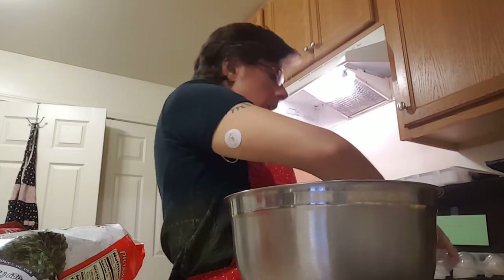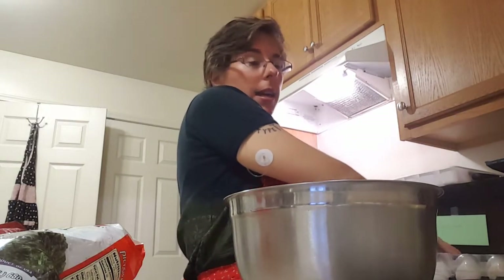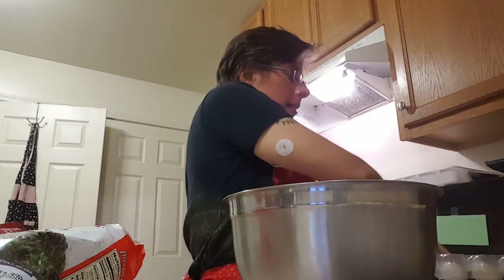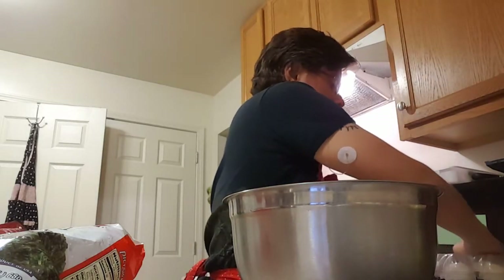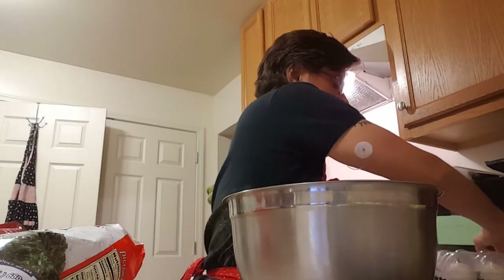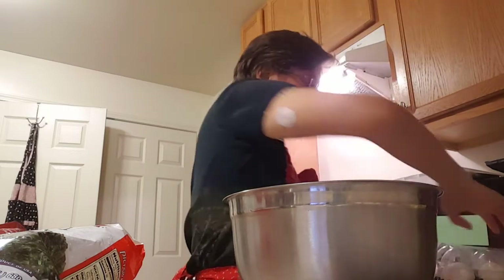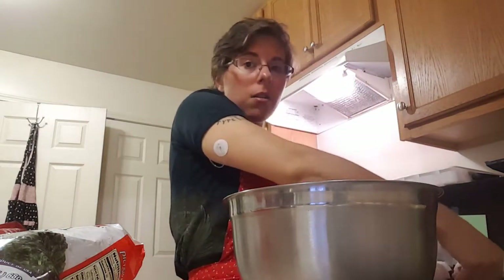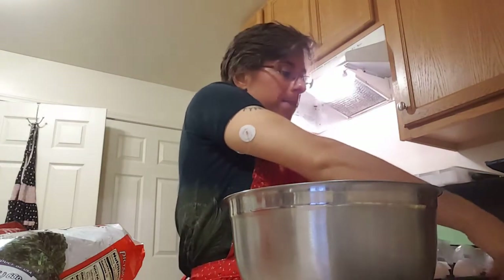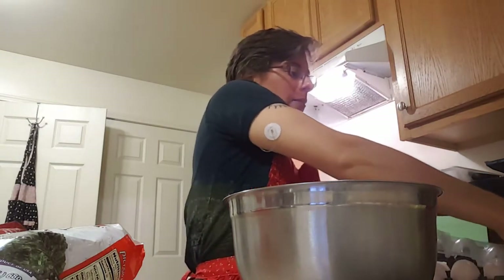So I went out to Harris Teeter today to get a flat of 2½ dozen eggs. I got three of those, because all we do apparently is eat eggs in this house. Eggs are a very affordable form of protein and fat.